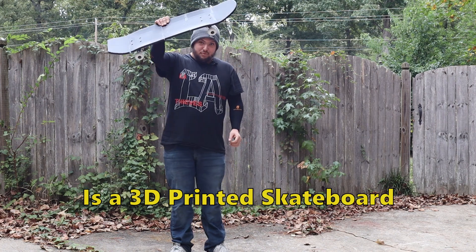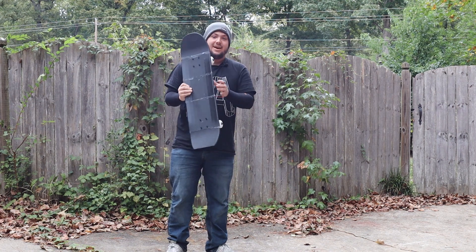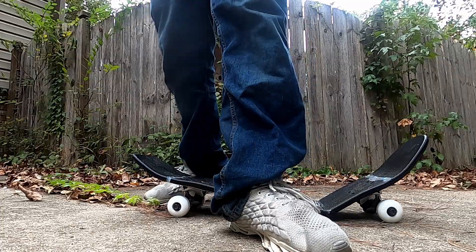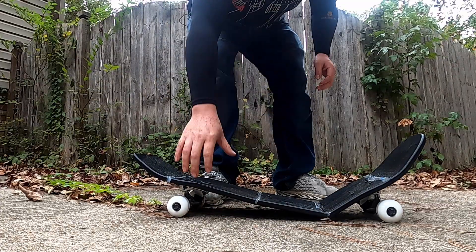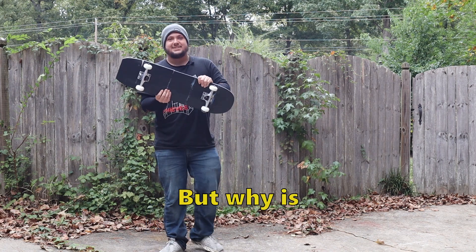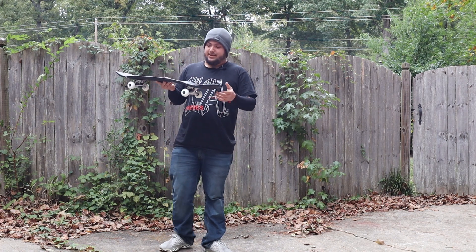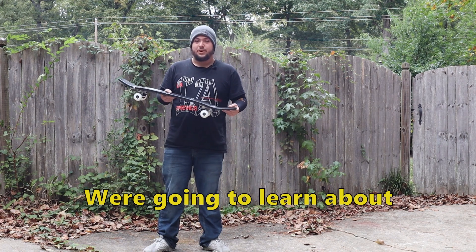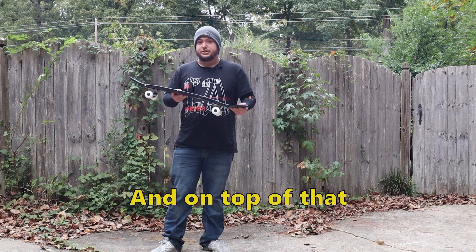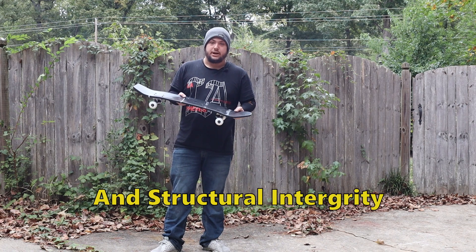So is a 3D printed skateboard better than a real skateboard? And the answer is no. But why is a hard plastic 3D printed skateboard not as good as a wooden skateboard? In today's video we're going to learn about 3D printing, how skateboards are made, and engineering terms like elasticity, rigidity, and structural integrity.